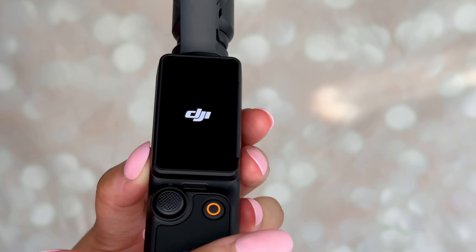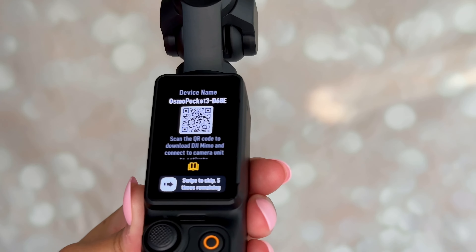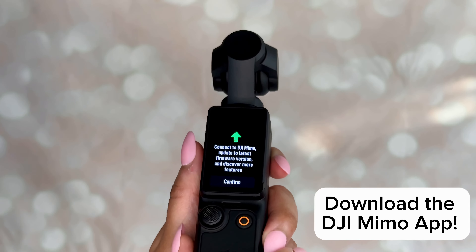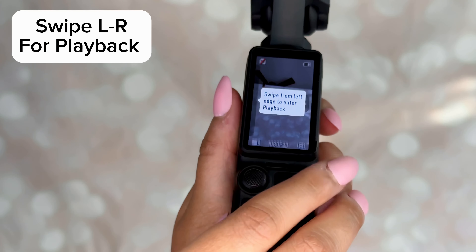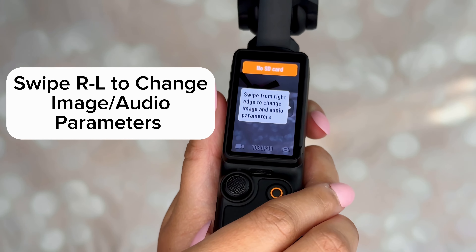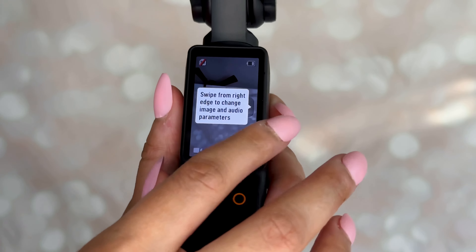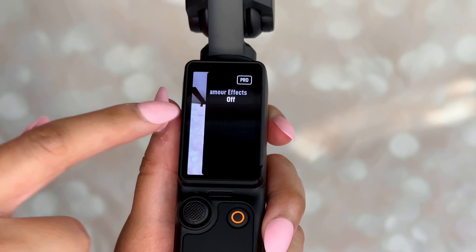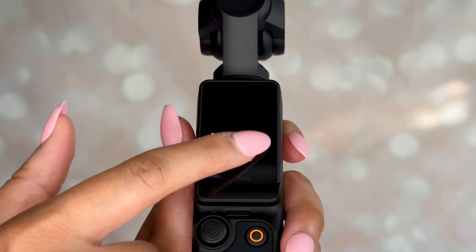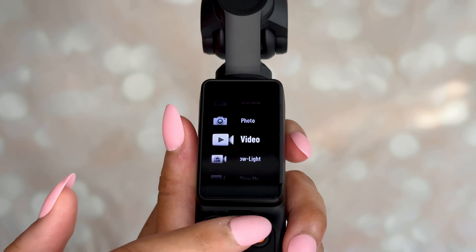The only thing that does not fit in the bag is the protective case, which I'm unboxing now. This is the Pocket 3 protective cover — it has a little section where you can clamp the mic on at the top, and on the inside it also has an area where you can attach the lens. Everything is magnetic so it's not going to fall off. Inside you'll also find product guides, how-to's, and warranty information.